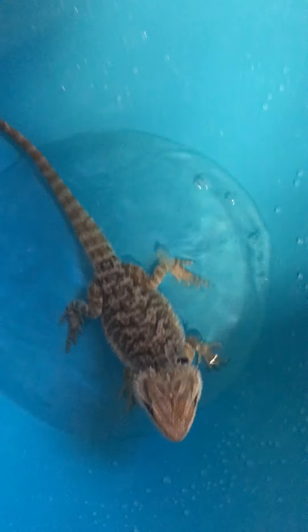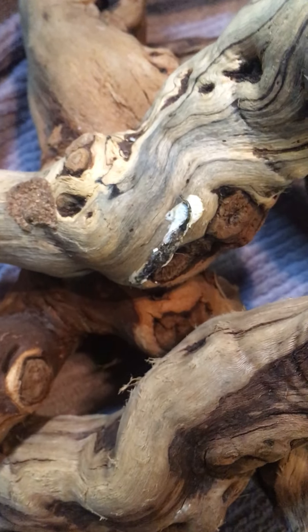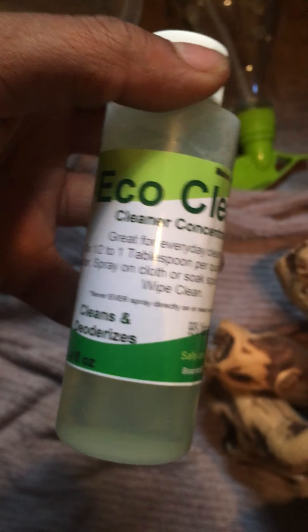Every time he goes to the bathroom, I will always put him in the tub. This poop here was from earlier today on his basking spot up under his UVB light, so I'm going to have to scrub that. I also have this reptile cleaner — EcoClean cleaner concentrate.